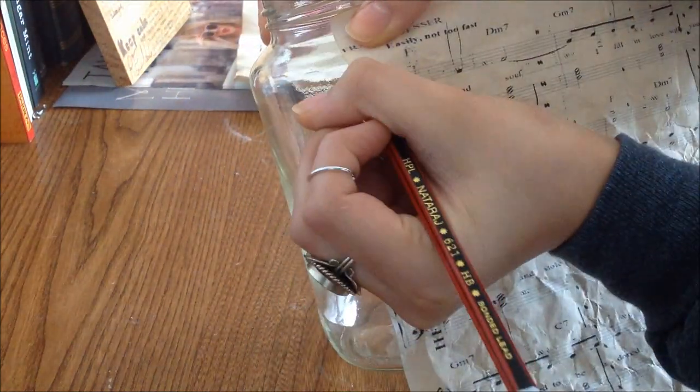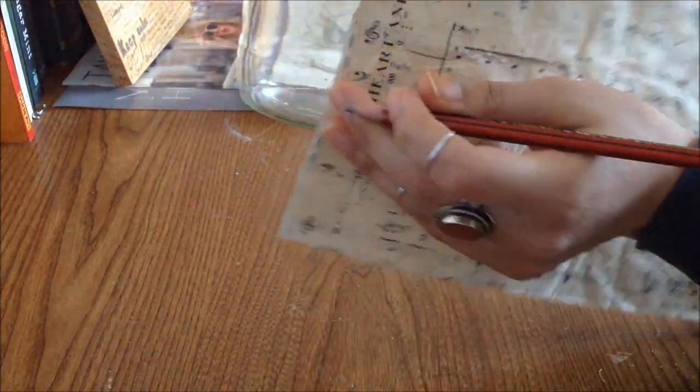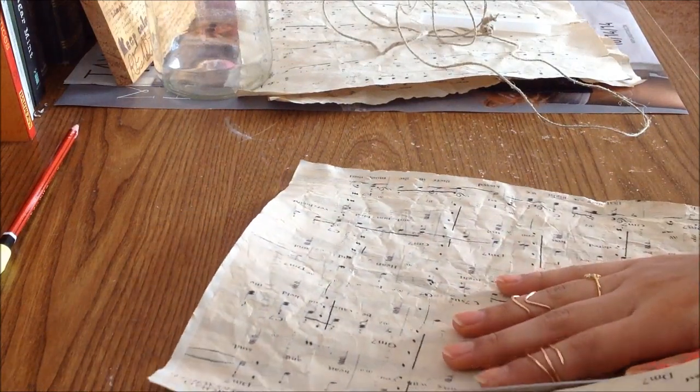The first step is to simply measure your music sheet to see how much you actually want, and mark it down accordingly. Then you're going to take your scissors — yes, I still have my Santa Claus scissors — and simply cut off the marked area.